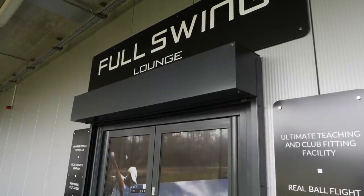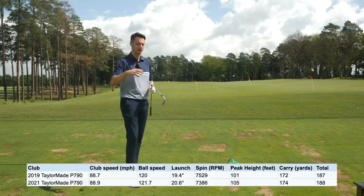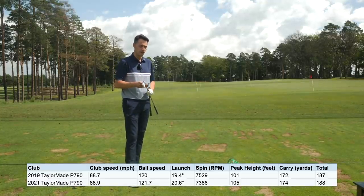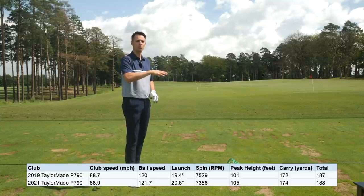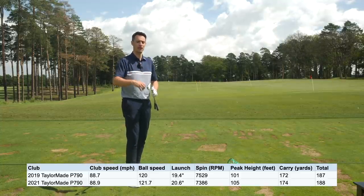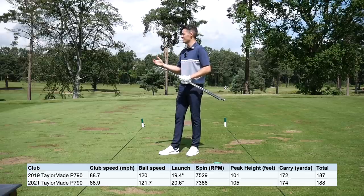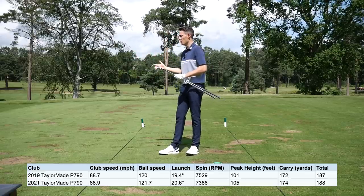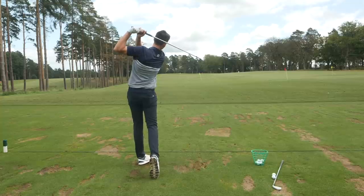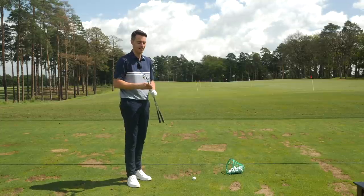I hit these irons at the Full Swing Golf simulator at Silvermere Golf and Leisure to get some launch monitor data, which I'll flash up on screen now to give you insight into how this club performed in a controlled environment with Titleist Pro V1x golf balls. The launch data from the old model to the new model suggests across-the-board improvements: from a similar club speed, you're getting significantly more ball speed, a higher launch angle, slightly lower spin, a slightly higher ball flight with the seven iron, and two yards extra carry distance — 172 to 174. It's pretty long for a seven iron lofted at 30.5 degrees, though that's the minimum I'd expect.